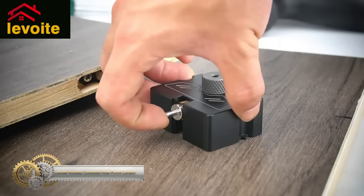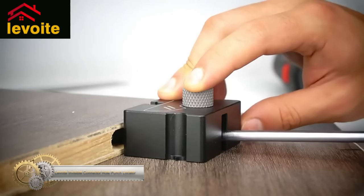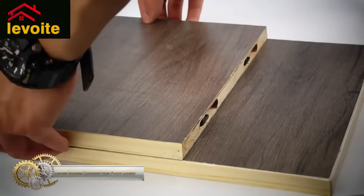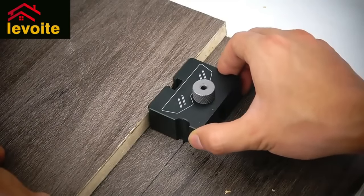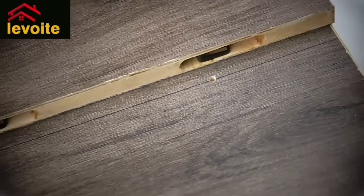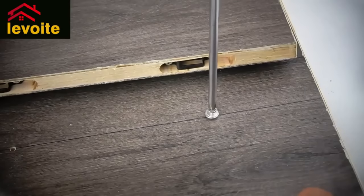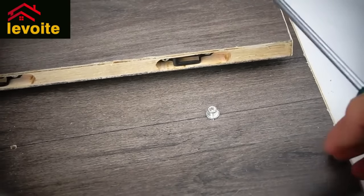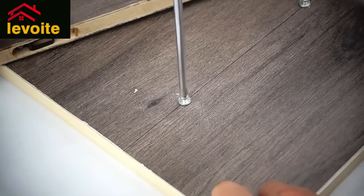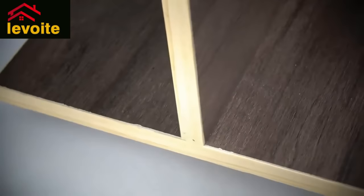The Levoite Invisible Connector Hole Punch Locator is a tool designed to simplify the installation of invisible connectors. It provides accurate holes and stable connections for cabinets, wardrobes, bookshelves, and other items. This tool is made of durable, rust-free, and corrosion-resistant aluminum alloy. The height of the positioning pin can be adjusted to suit different plate thicknesses, and the drill bushing can be replaced to meet different drilling sizes. Improve your work efficiency with this easy-to-use hole jig and make the installation of invisible connectors less difficult.